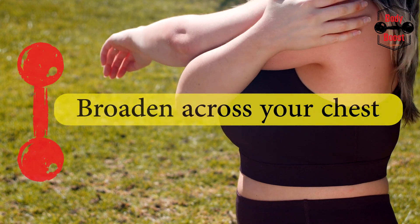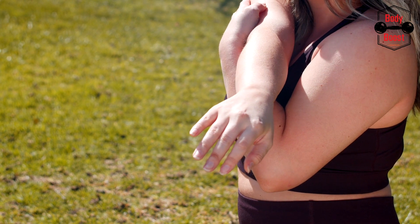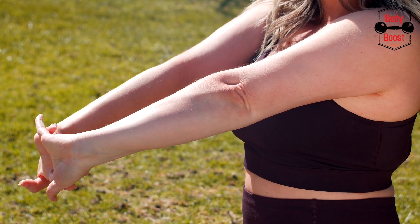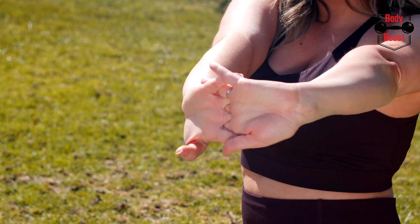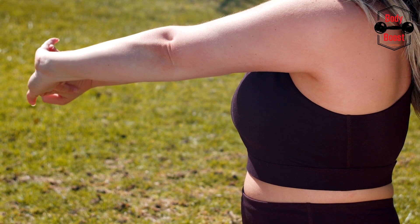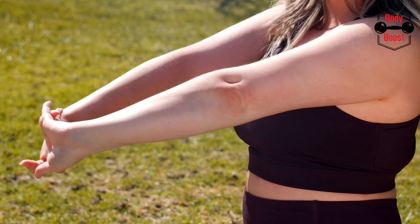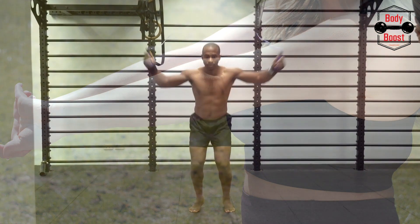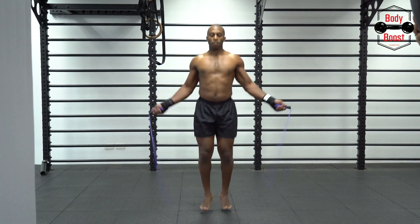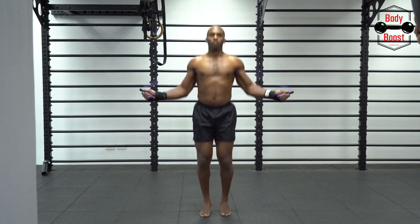Broaden across your chest: make sure your shoulders, chest, and back remain erect as your butt begins to protrude. For a neutral spine, keep your head forward and your gaze straight ahead. The deepest squats that your range of motion will allow are the best. Your hips should drop down until they are below your knees, if you have the flexibility to do so comfortably.